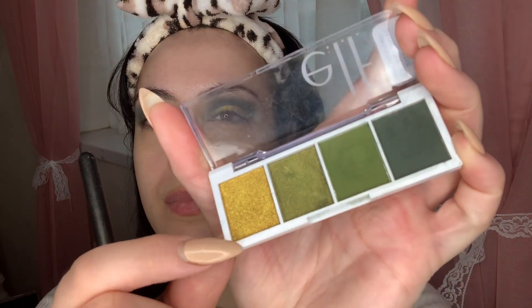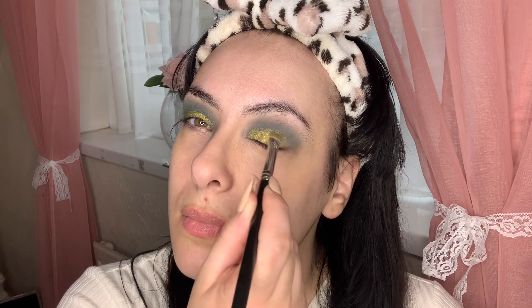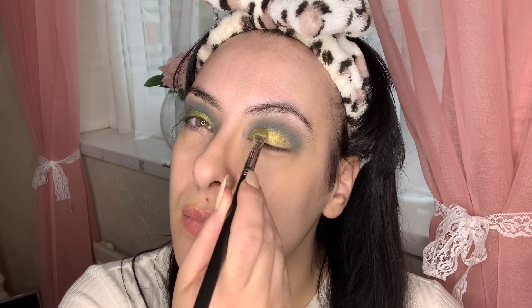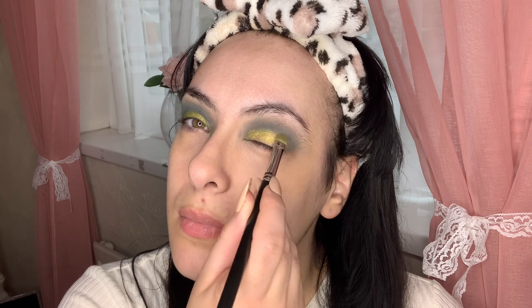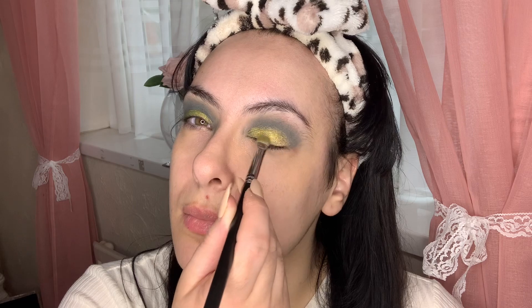For the eyelid shade, I decided to go for the gold. I added a little bit of Fix Plus on my brush, which really helped pick up the pigment and let it stand out even more. I was so impressed — I love this type of combination; it was very pretty.